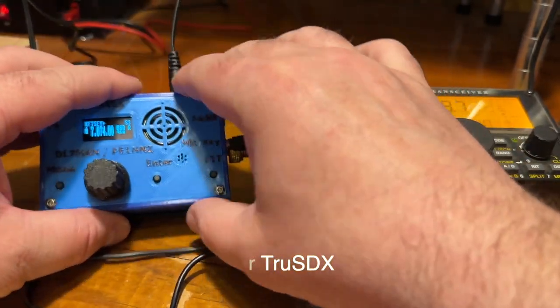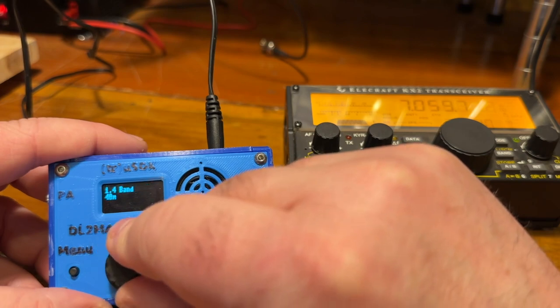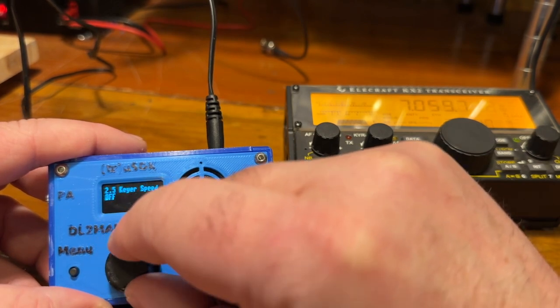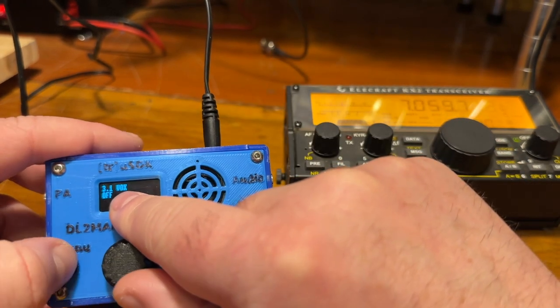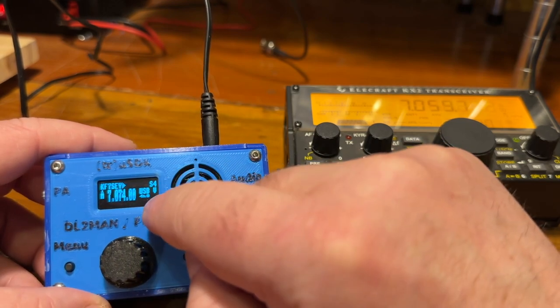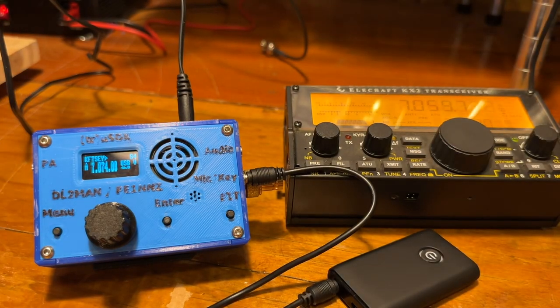For the True uSDX, I just plug it into the MIC key, and then in your settings you go to VOX and turn VOX on. It'll key the radio when it starts sending. You just turn that to on and it'll show the little V for VOX.